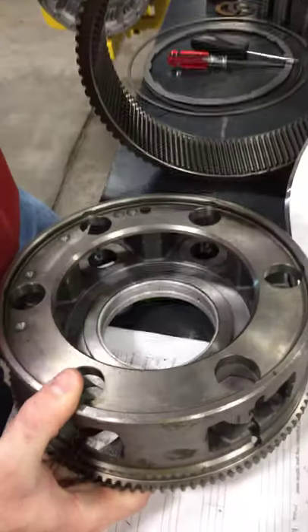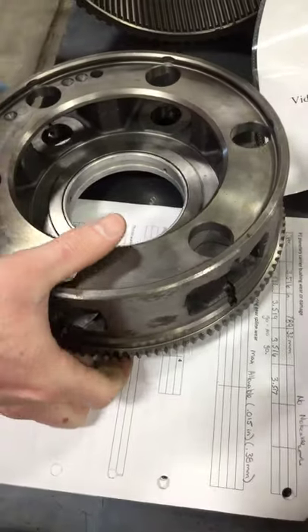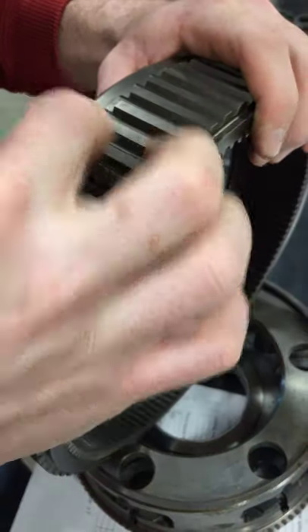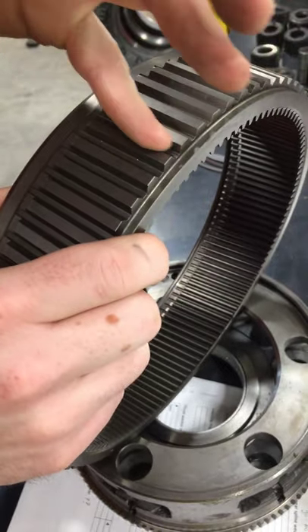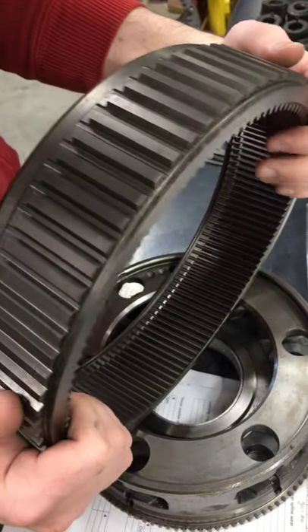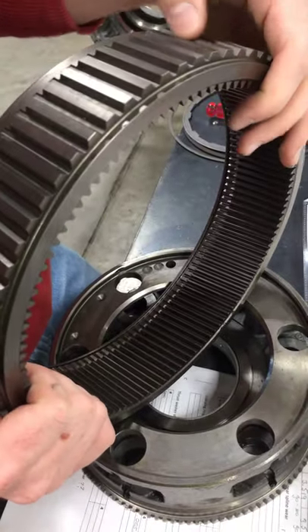Our max allowable is .015 inches, but we want to look at it and observe. We can tell that there is no noticeable step wear or gear wear — that looks super well. No discoloration.